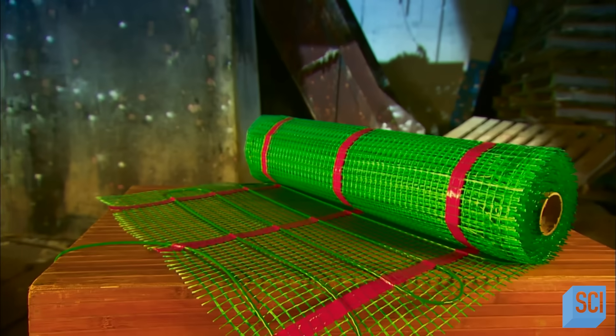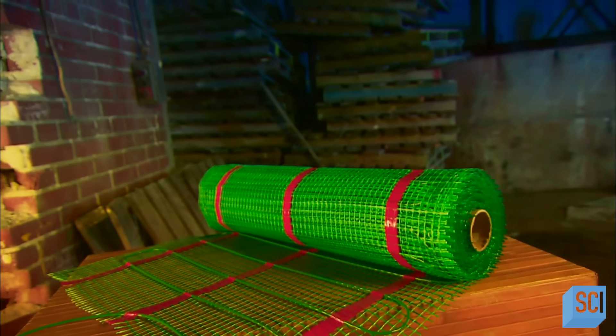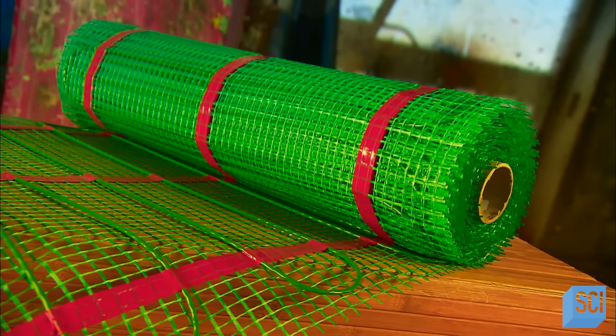In-floor heating systems are hardly a new concept. The ancient Romans heated the floors of their bathhouses. Today's systems use either electric cables or hot water pipes installed beneath the floor surface. As the floor warms up, the heat radiates to people and objects in the room.